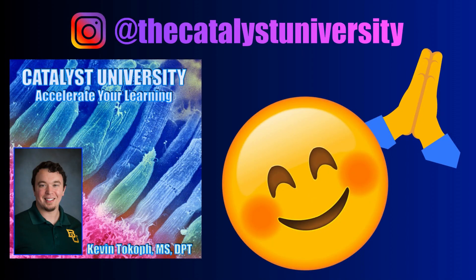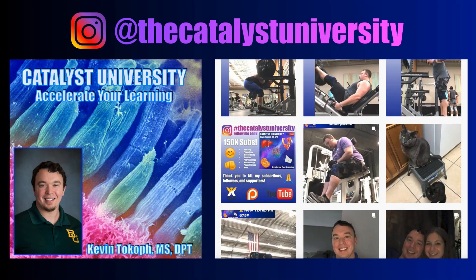Thank you for all your support. Be sure to check out my Instagram for cool science and other content.